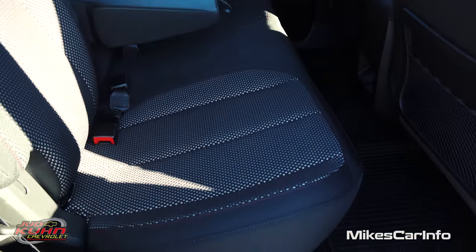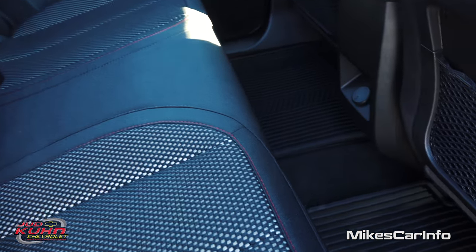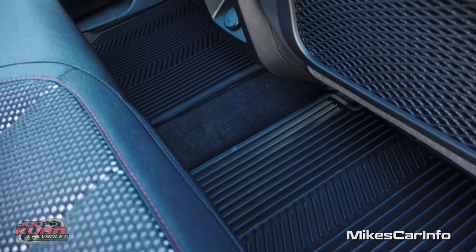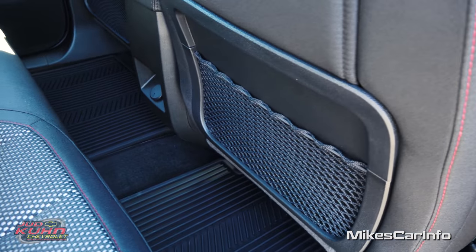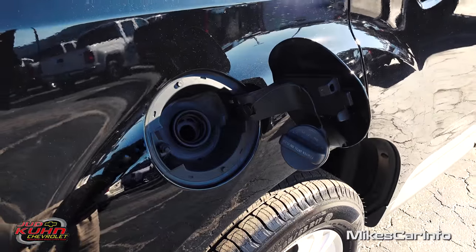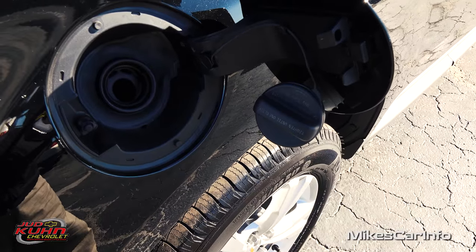The rear seating is kind of like a bench seat with some bolstering to simulate a bucket seat. You also have an armrest and cup holders here, which you can get out of the way if you don't need a center passenger. The center passenger is going to enjoy great leg space because it's an almost completely flat floor — there's no hump at all in the center. You also have a 12-volt power supply and some mesh pockets in the back of the front seats. The fuel door is on the passenger side, and there's a tether cap system with a place to hang the cap while pumping gas.